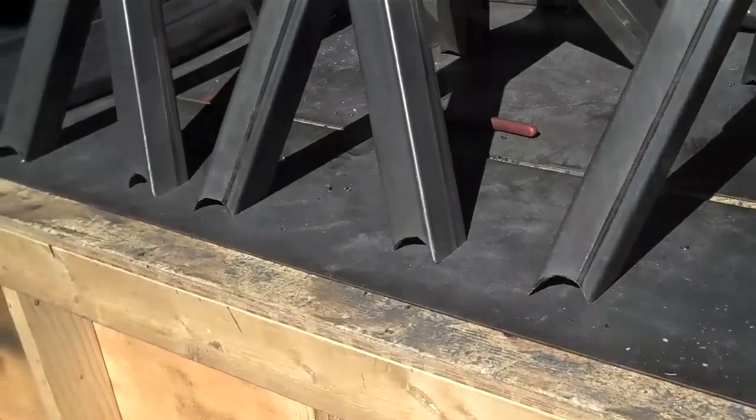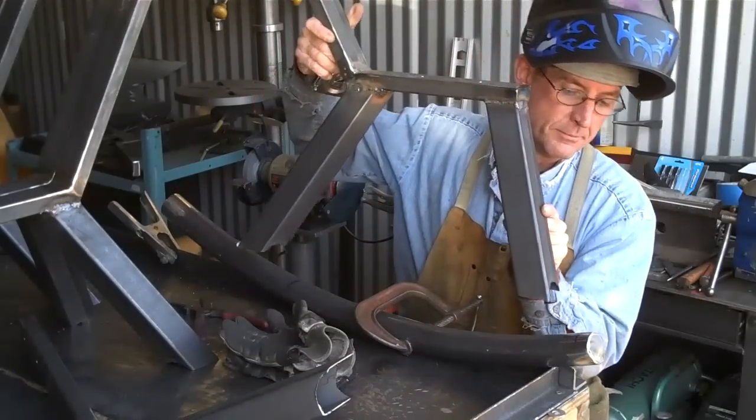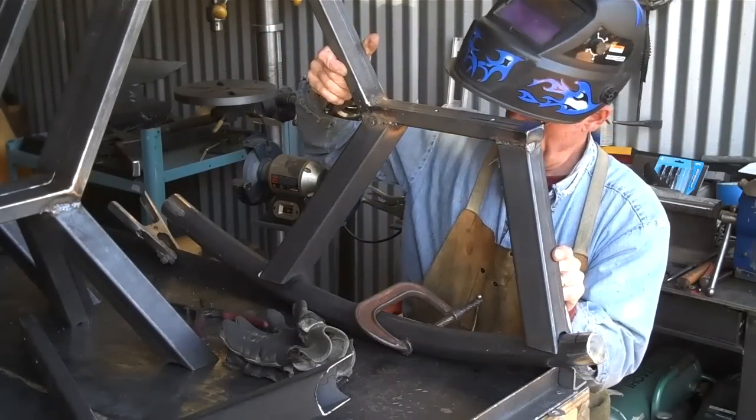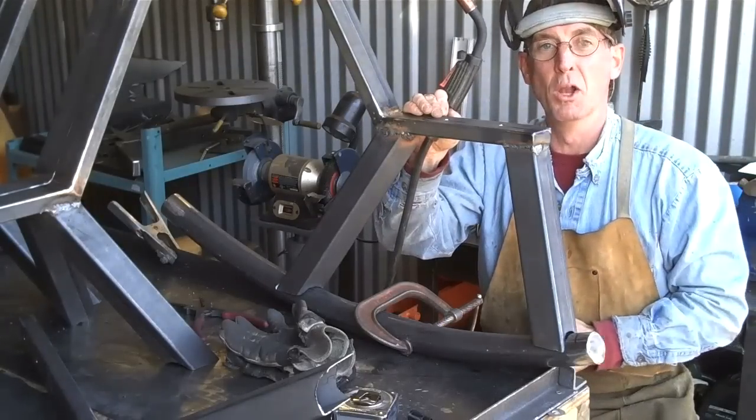Pretty good. Here we go — we've got all three of them set up and ready to go. We'll start welding these up. We've got these ground down; it's simply a matter of setting them in place, getting these things level, and getting them welded off.